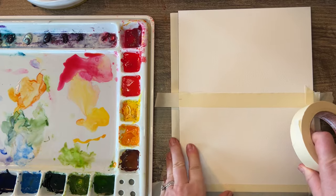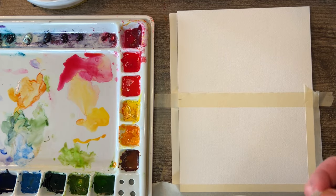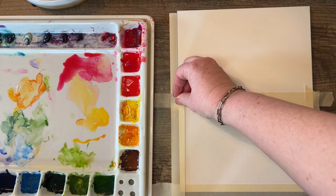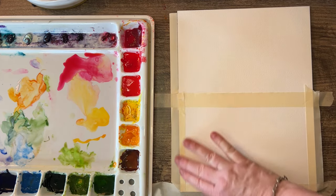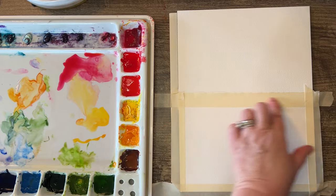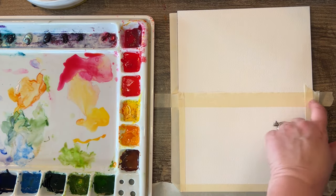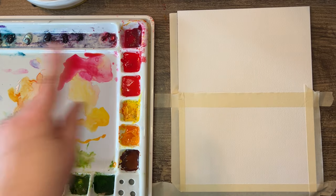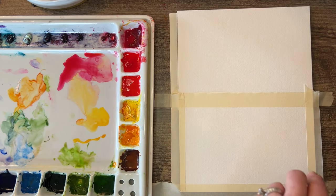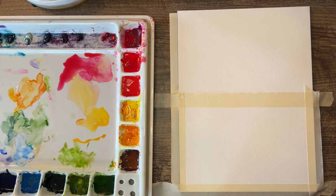I really like the border around the card, so do that, then make sure all the edges are pushed down because you're gonna fold the card right here. It's gonna be a pretty even border around there. I'm using my Daniel Smith paints.